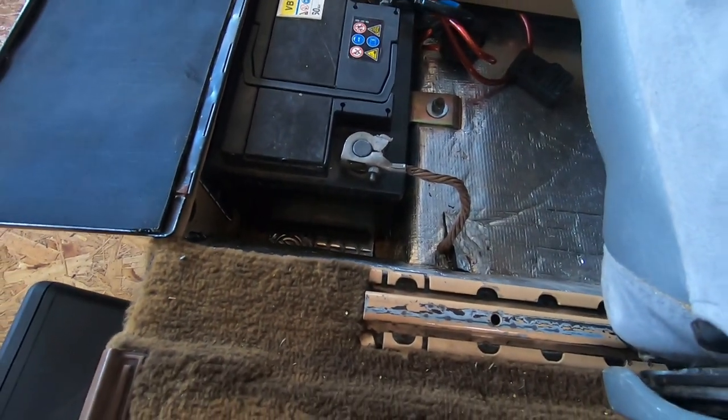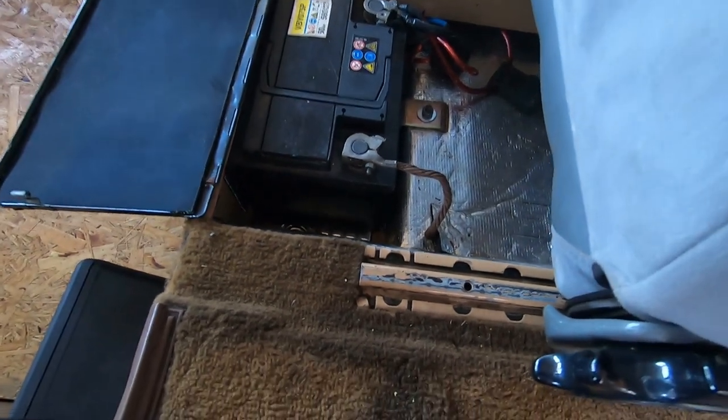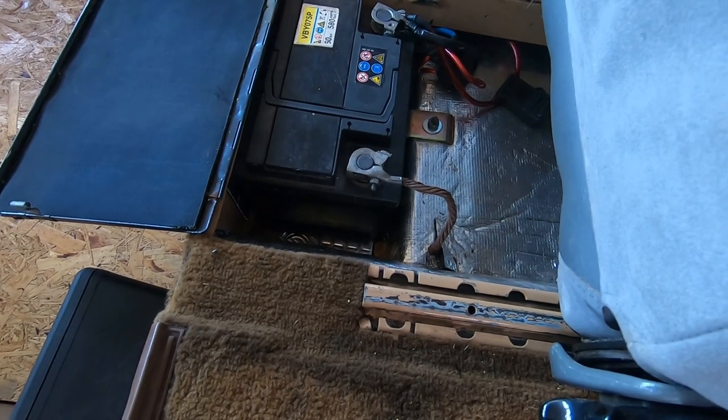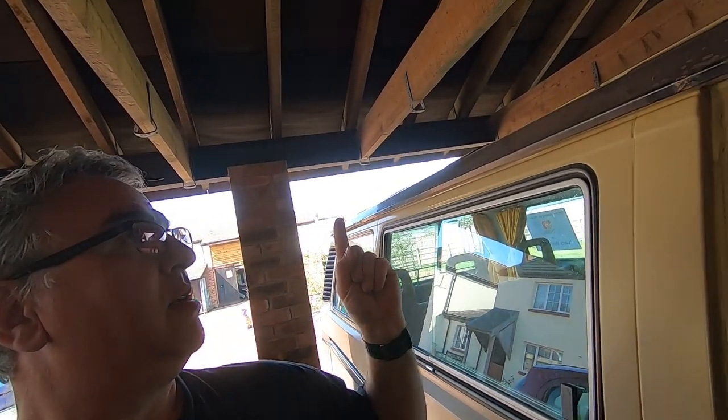So I'm going to make up a new earth cable — ground connection, whatever you want to call it. Let's see if we can find some bits. I know I've got loads of old cable and fittings in the barn, so let's have a look. Apologies for the noise — that's actually Chloe sanding her bench, which is another video on the playlist.